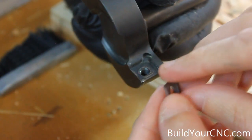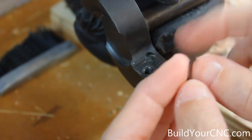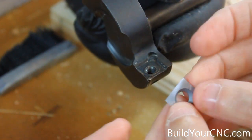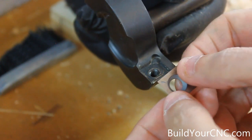These cutters have four rakes and you can use all four of them. You can just turn them, and when one goes bad you can turn it to use the next one.